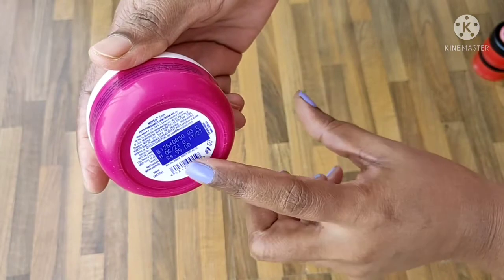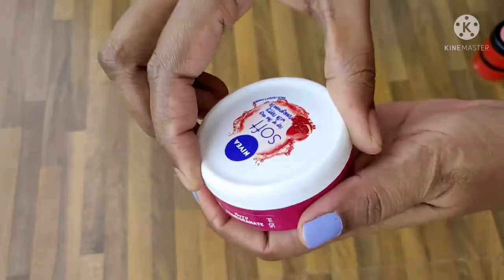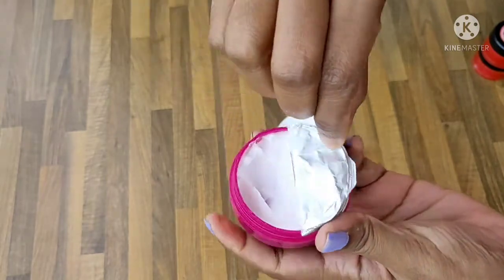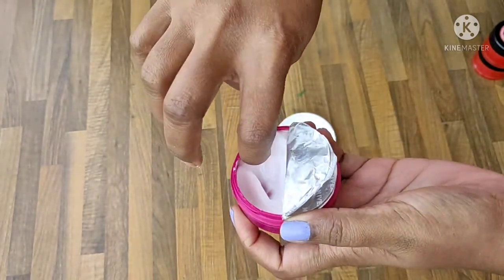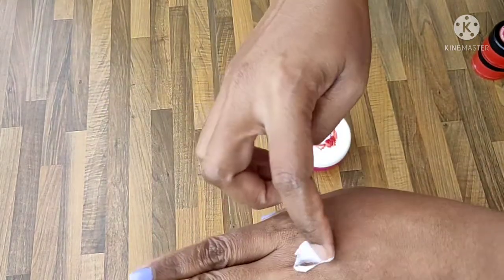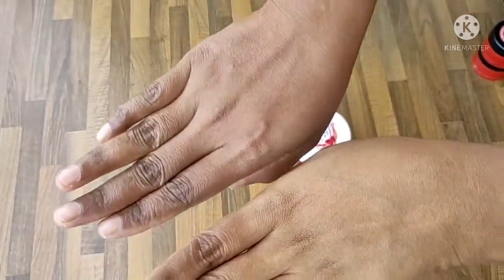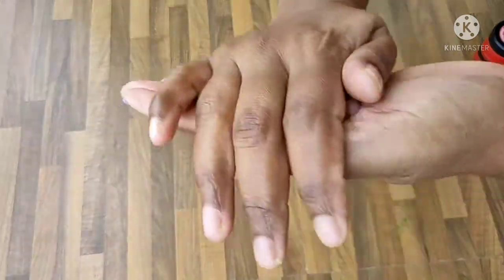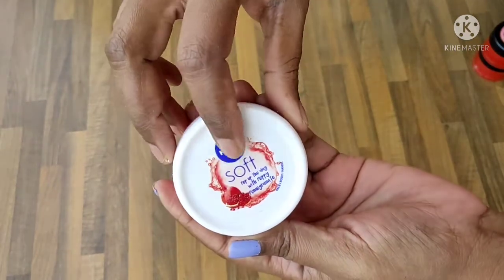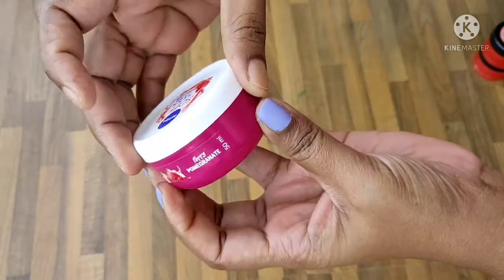It is very soft. The consistency is very thick. The tone of our face is not too soft, but it is very effective when we apply this moisturizer in winter. You can also apply this moisturizer to your feet. I don't want to use any other products — this is all available in the shop.